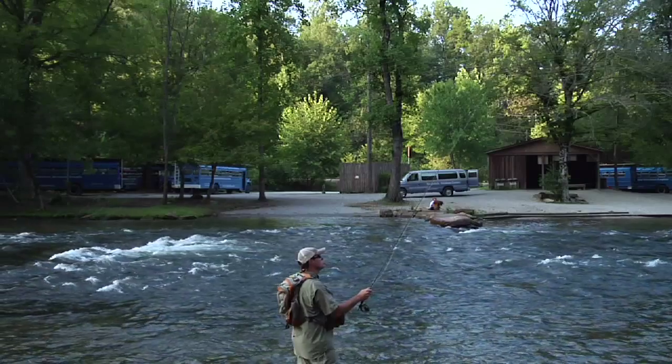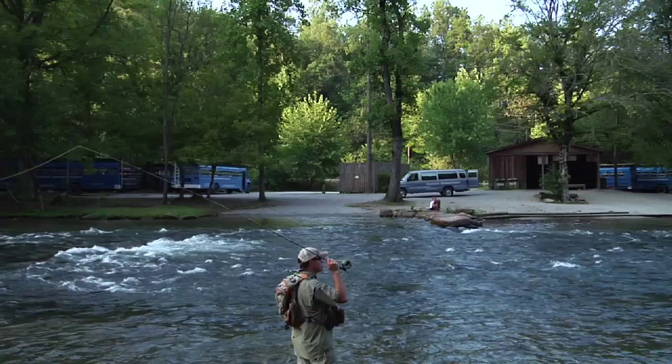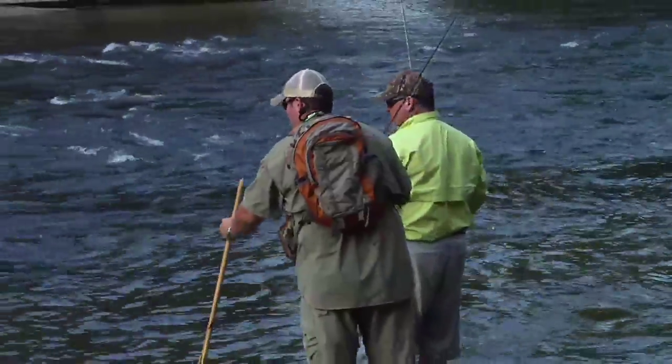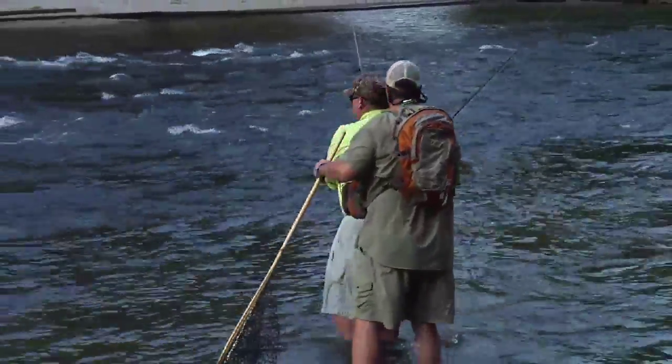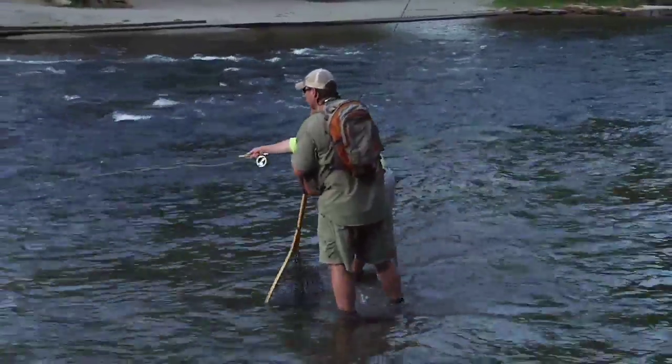Most people, when they first get into fly fishing, think it's all back and forth — that's what they see in the movies. Well, the most important cast is the roll cast. Rather than spinning your wheels trying to learn it, because it can be tricky, I would recommend getting an instructor or a guide and taking an hour or two lesson. He can teach you the roll cast in just a few minutes and have you out there fishing — it takes the guesswork out of how to learn it.